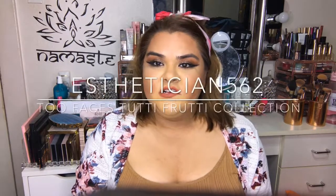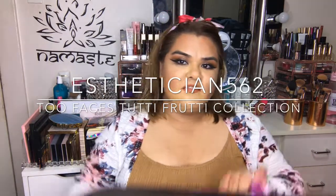Hello everyone, welcome back to my channel. So today's video is going to be about the Too Faced Tutti Frutti collection. I got this bag with the purchase of $40 or more.